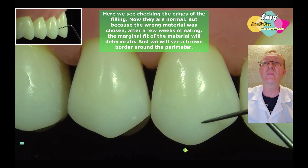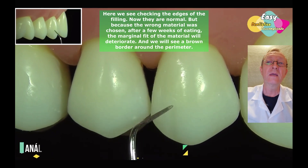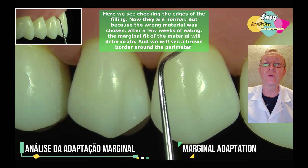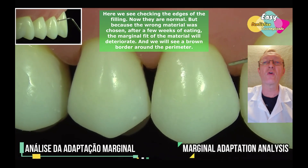Here we see checking the edges of the filling. Now they are normal. But because the wrong material was chosen, after a few weeks of eating, the marginal fit of the material will deteriorate, and we will see a brown border around the perimeter.